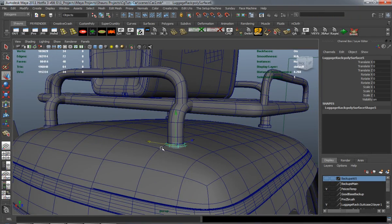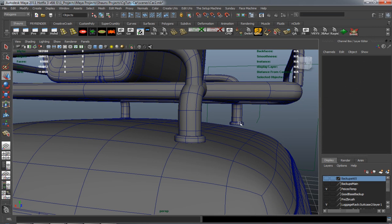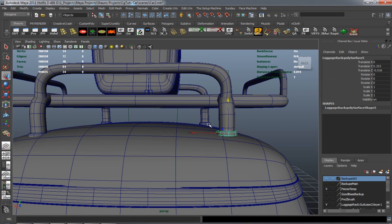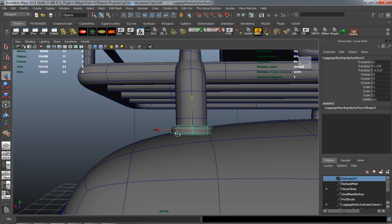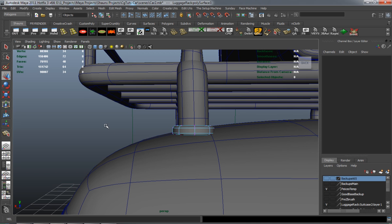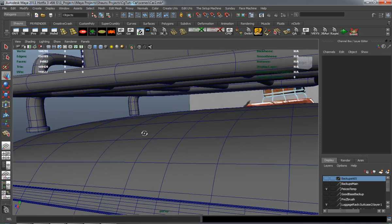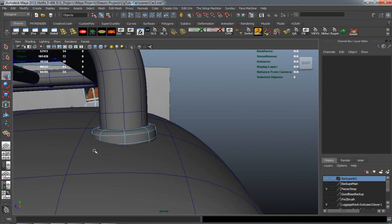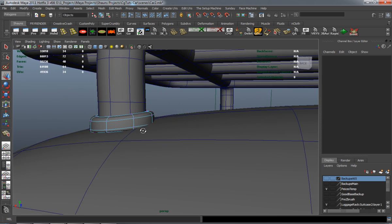The main key here is just to get as close to it as we can. I'll delete those on one side, shape them properly on the other side, and then duplicate them over. Just using the soft mod works — it just takes a little bit of time and editing to get this to fit properly.